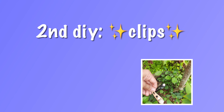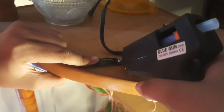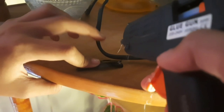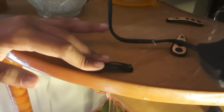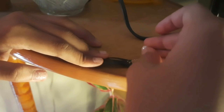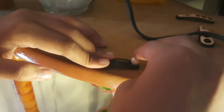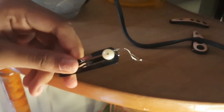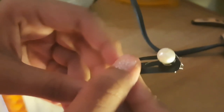So the next DIY is that we are gonna spice up some clips. These clips look so boring, so I am just adding some glue gun on them. As you guys can see I am struggling with the glue gun because it is making these stupid strings. And yeah, now I am just glueing this cute little piece on.